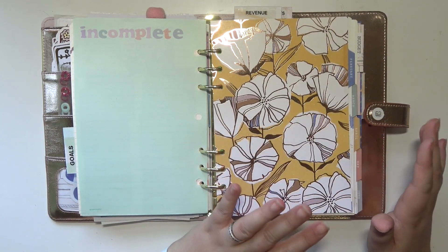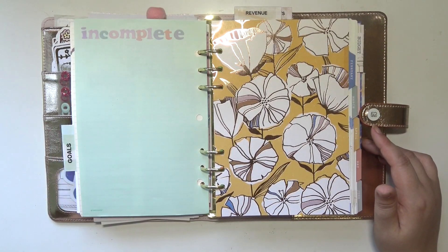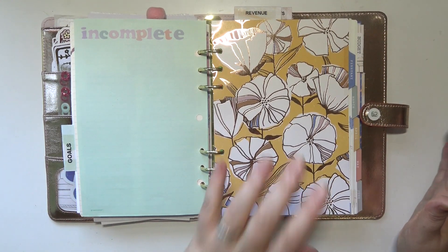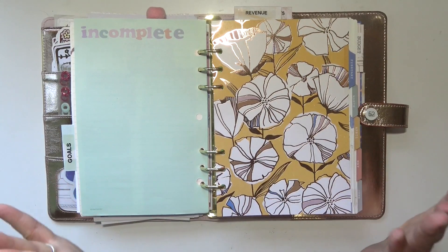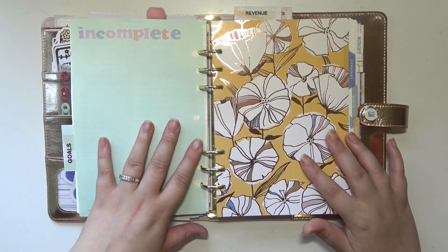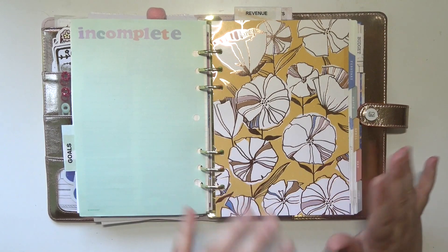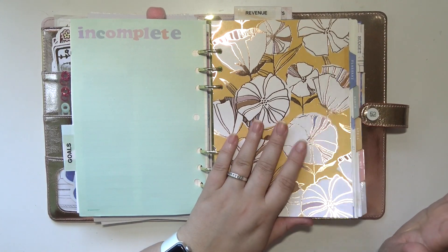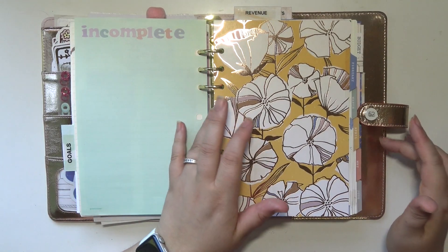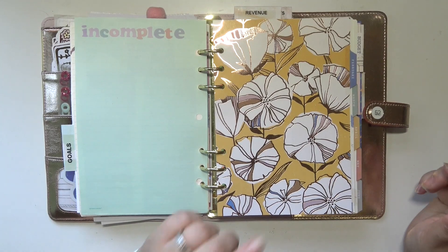This is my A5. I believe I shared a setup video of this. It's pretty full and chunky. I could fit the other six months in here, but it's going to get real crazy when I start turning towards the back of it. So I'm going to only have six months in here at a time — so six months is up, and it's time to do a flip through so I can take these out and put in the next six months.